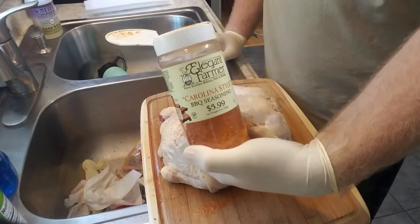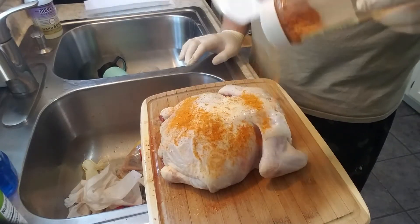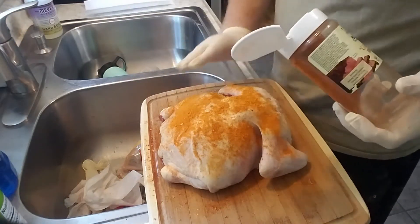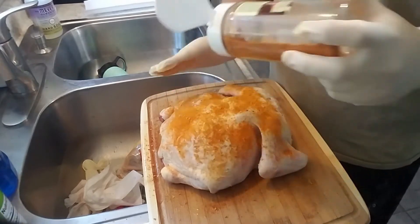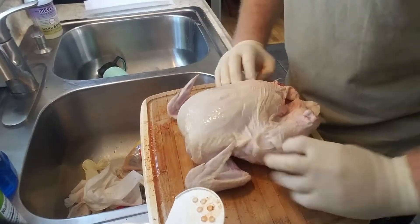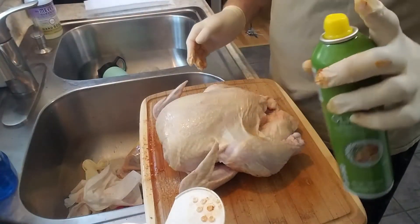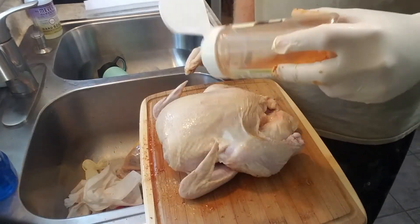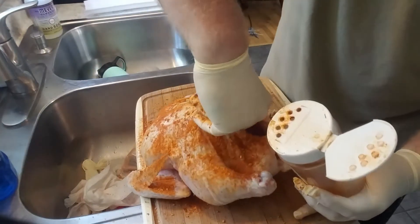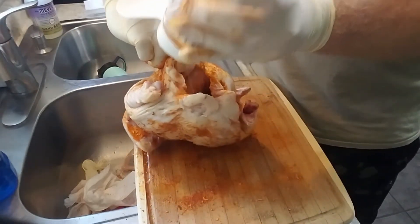This is just a Carolina style rub. I really like it on pork and chicken — you can use it on beef too, but chicken and pork are really my favorites. I'm just going to pat it in a little. You can use as much as you want to cover it. Flip it over and do the same process. Make sure you hit those legs and those wings too. Then lastly I'm going to throw a bunch in the cavity.